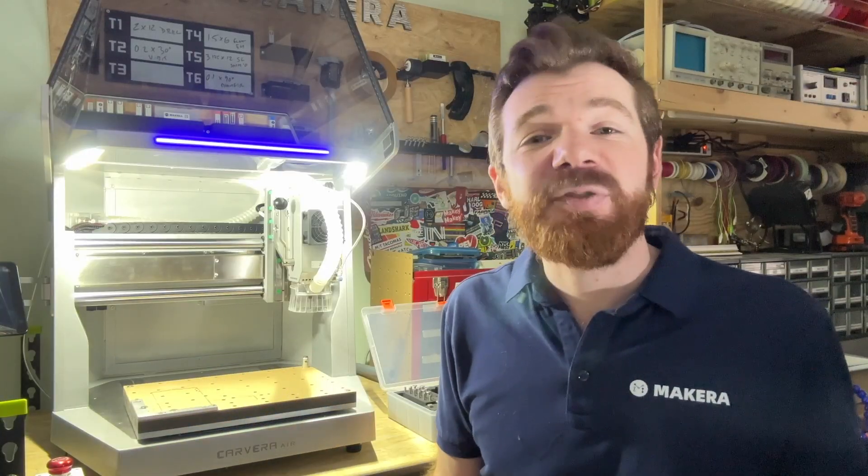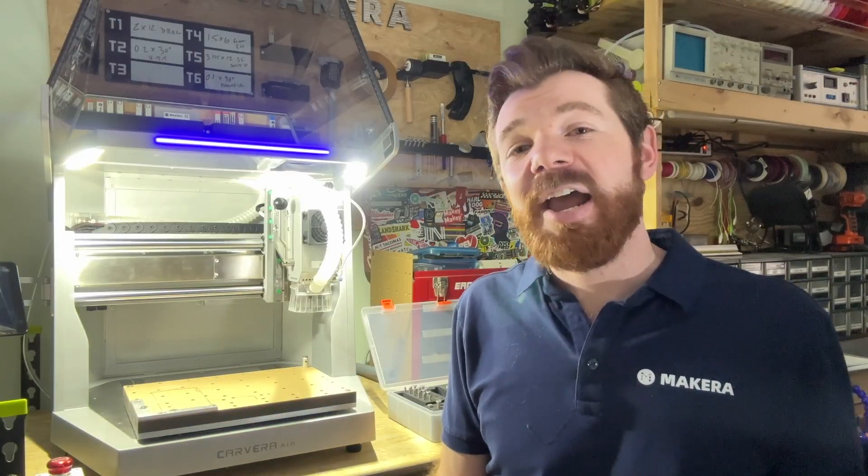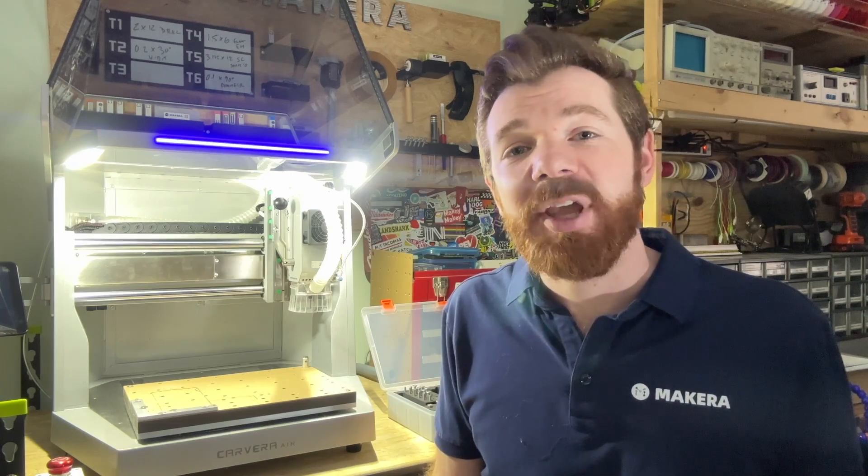And that's all there is to it! Thanks for watching — please don't forget to subscribe and stay tuned for more how-to's and guides on our wiki and channel.